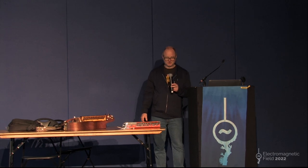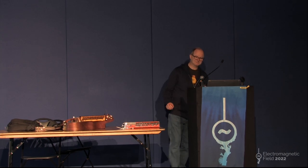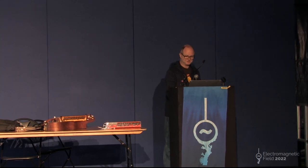Briefly, MIDI for those who don't know is an industry standard that was devised in the early 80s for allowing synthesizers and electronic instruments to talk to each other, and it's still used today which is pretty impressive.